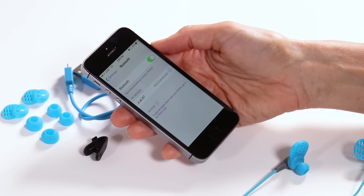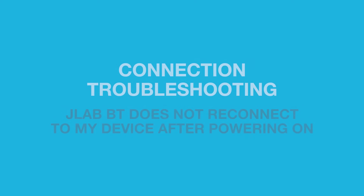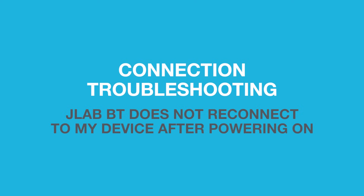Step 2: If you still do not see JLAB-BT, repeat first time setup in directions. Step 3: JLAB Bluetooth does not reconnect to my device after powering on.